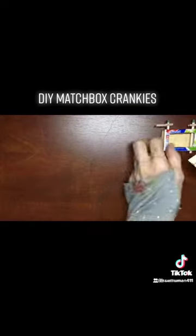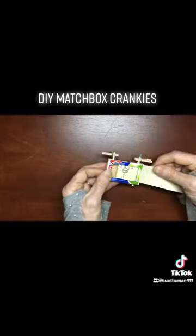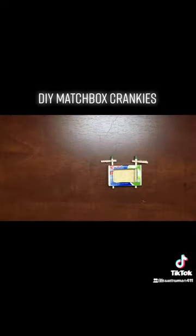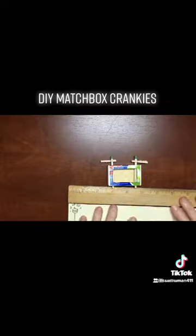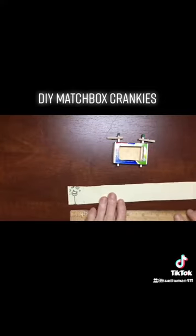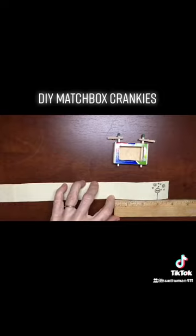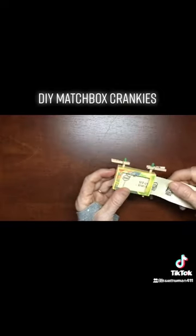For the scroll, it's an inch and a fourth high for this particular box, and it goes in there really smoothly. A matchbox this size will take about 18 inches of paper, and that's about it — get more in there and it's too much for the box.